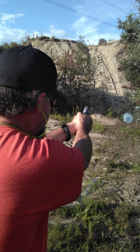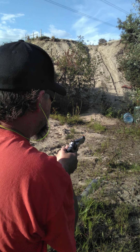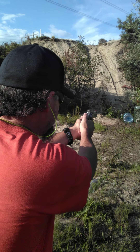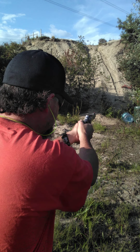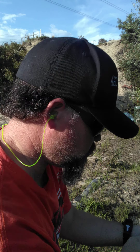One more time. And I'll just shoot the other couple here. All right, there you go — I had six rounds in this one. These are the white box .38 Special.